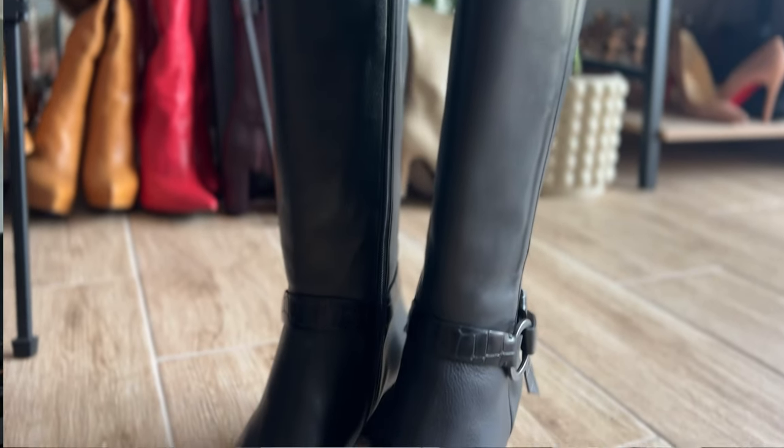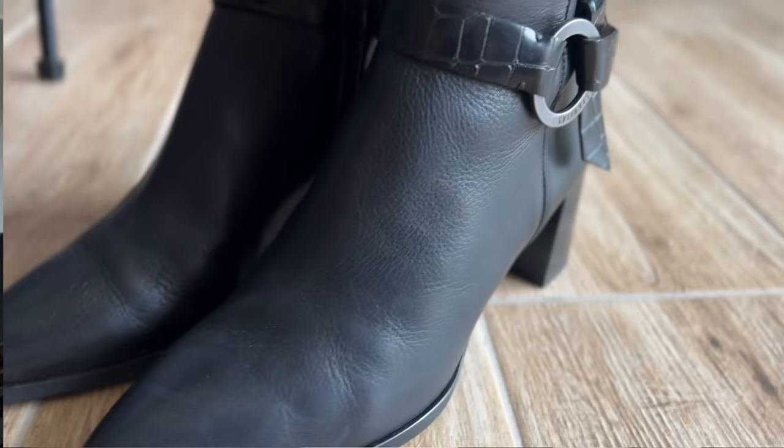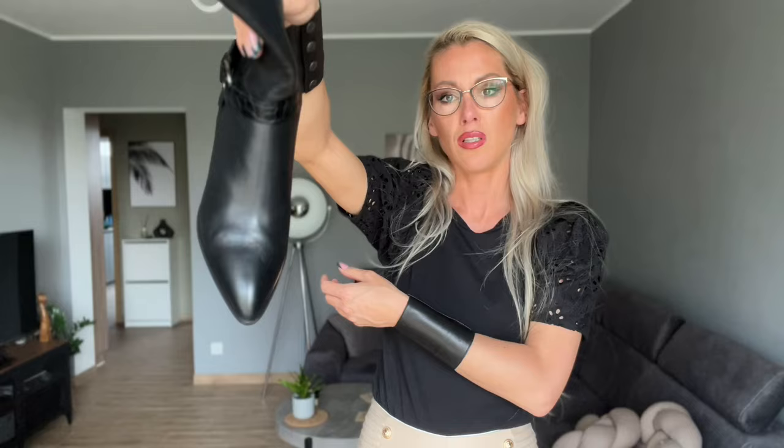I'll put them on and show you how they look with the outfit I've got today. I have beige leggins so it'll be a really cool contrast. The top is just a little bit pointy — can you see it? It's very nice. I really like that they are super nice on the legs with a very nice fit.